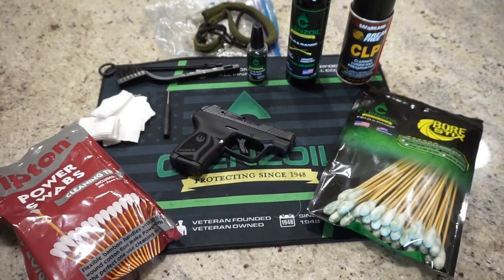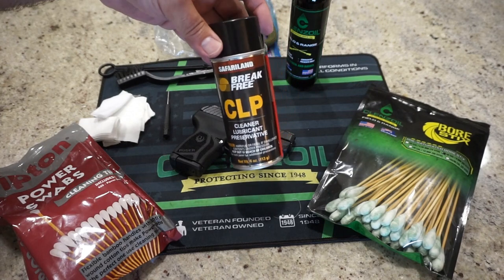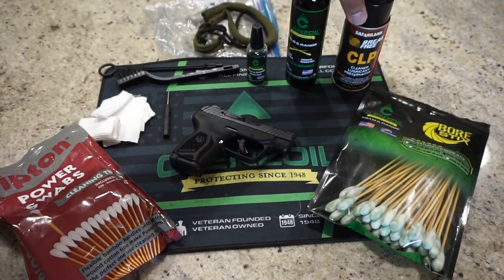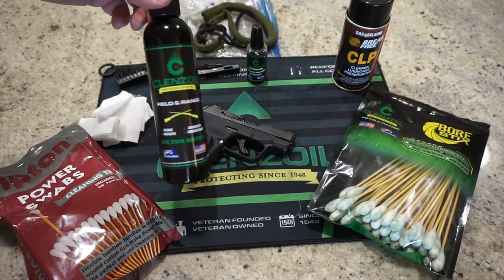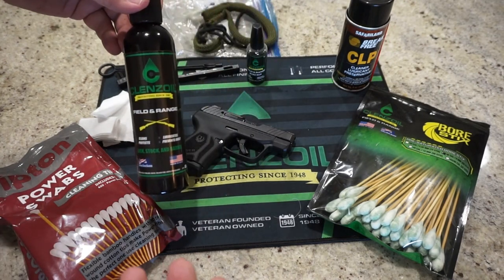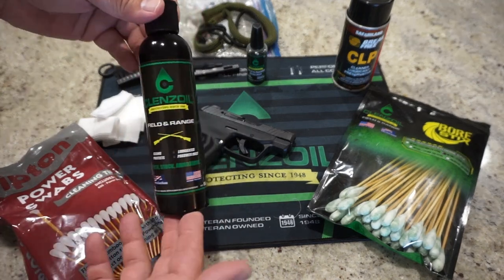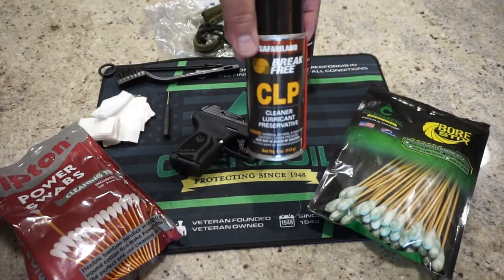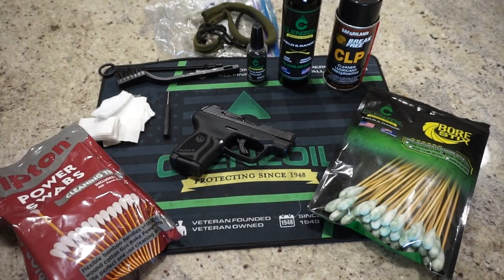A question I get quite often on the channel is what kind of solvent or cleaner do you use with your firearms? For the longest time I used to use Safari Land Break Free CLP — this stuff works great. I've since moved over to Cleanse Oil. I really like their products. They actually sent me a care package when they saw me using their products in the video, so I'm not actually endorsed by them, I get no money from them, but I highly recommend their products. They work really well.